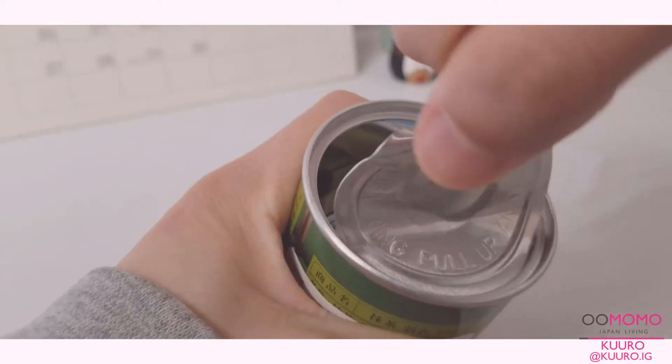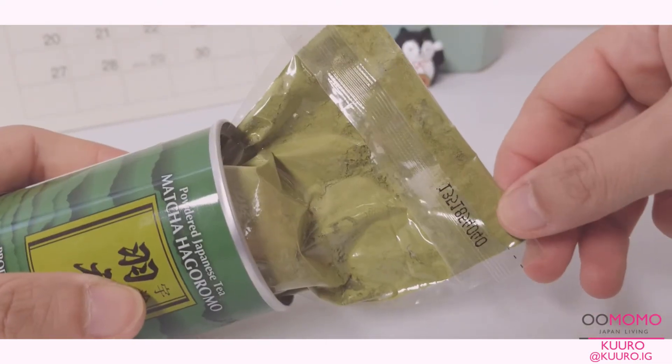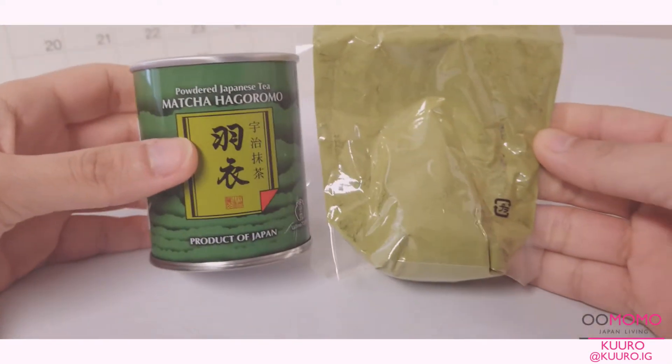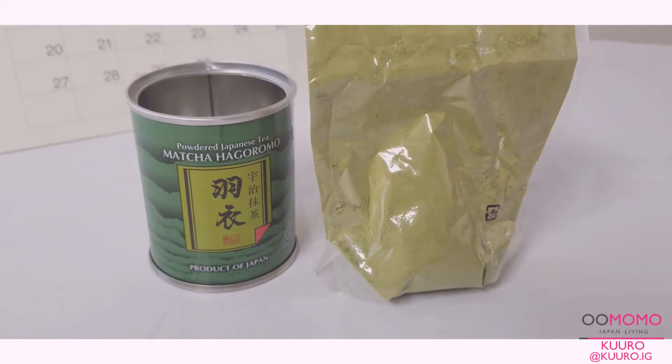At Omomo you can find matcha powder in both a bag or a canister type of container like this one. I chose this one since you can keep the matcha inside of the tin and the lid is actually pretty airtight so you don't have to worry about it spilling.